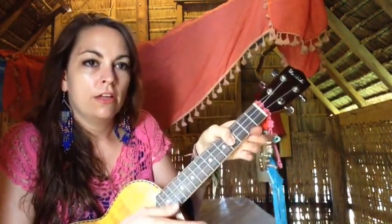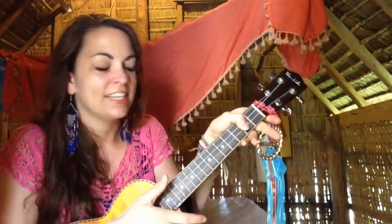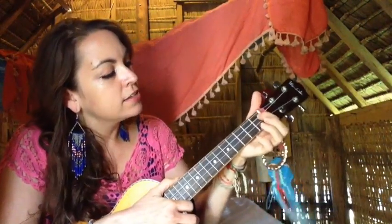Same with the thumb — just slide the thumb down. Pretty easy. Next is A: the second string on the first fret and the top string on the second fret.